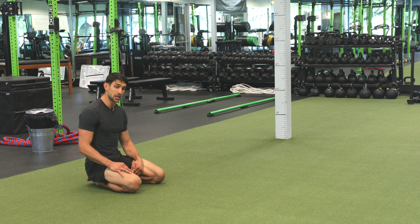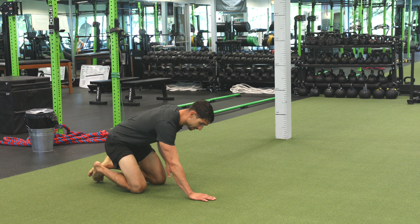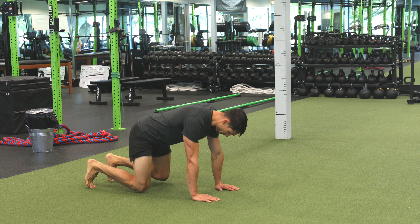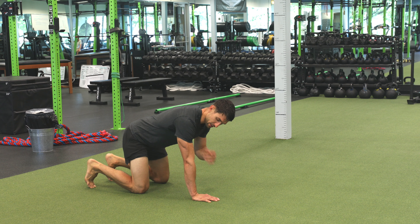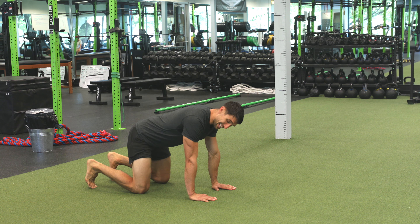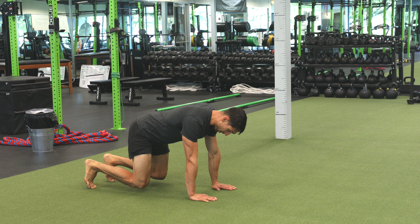The Loaded Beast to Lunge. For this exercise, we're going to get into the beast position, which is elbows underneath the shoulders, knees underneath the hips, slightly elevating the knees. So this is the beast position.